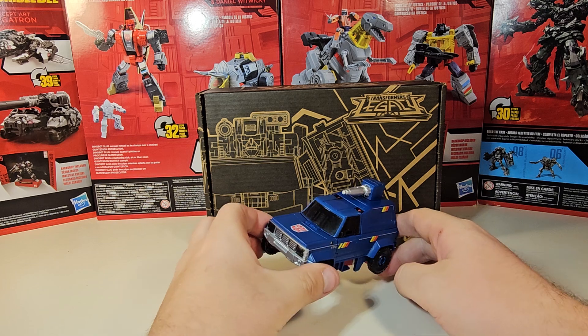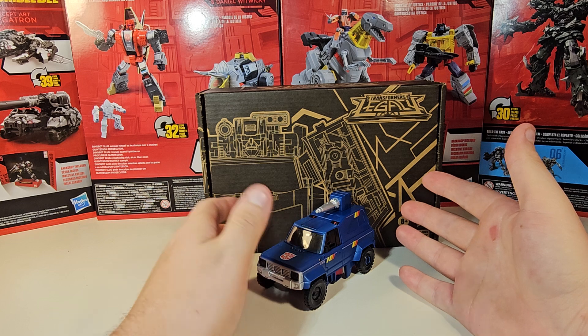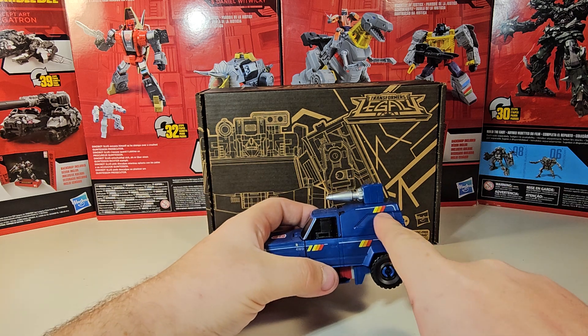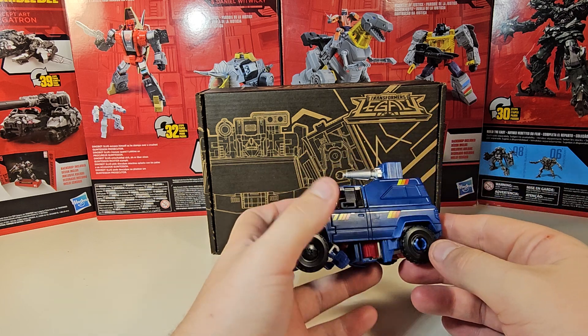Today we are going to be taking a look at the Transformers Generation Selects Legacy Deluxe Class DK3 Breaker. This is basically just the Diaclone version of the Trail Breaker mold. This is the Diaclone repaint version, which honestly in my opinion looks better. Here it just looks a little dull to me — I just wish they would have painted it a little bit more, maybe given it slightly more detail. But then again, the original one did not have this much detail.